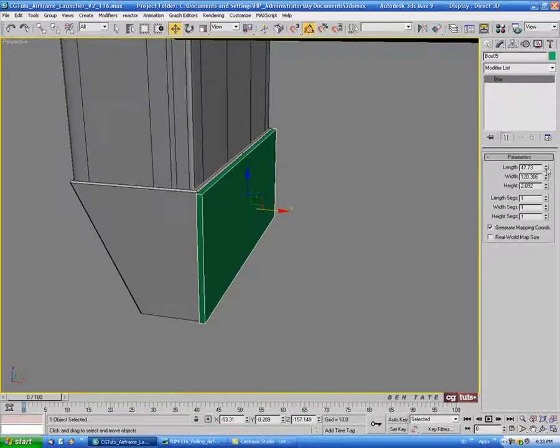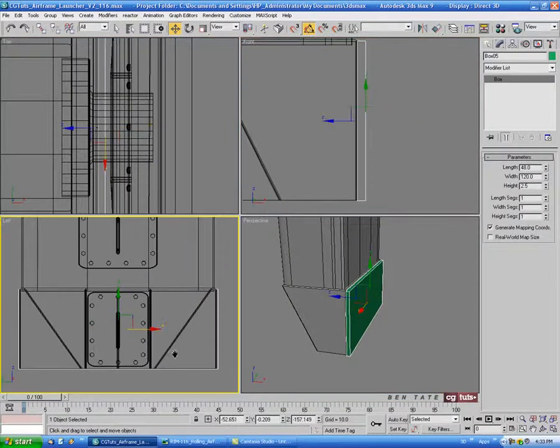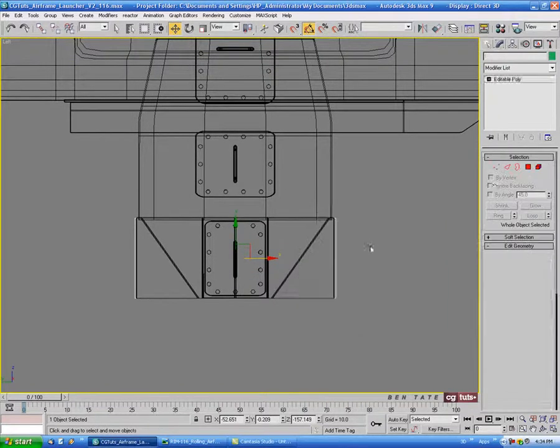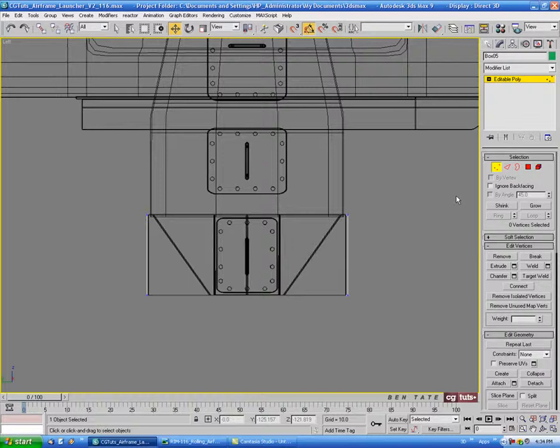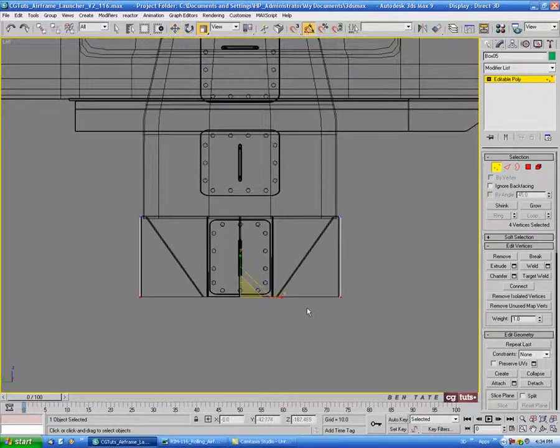Let's figure out the dimensions. Let's do maybe 48 for the length, 120 for the width, and we'll do 2.5 or so for the height. And in the left view, let's right click and convert this to editable poly. We'll go into vertex and select the four bottom verts, then go to scale and scale those out on the X a bit, just to get that angle on there.